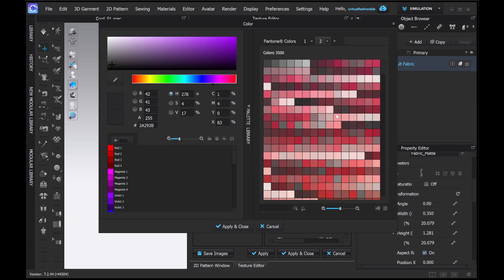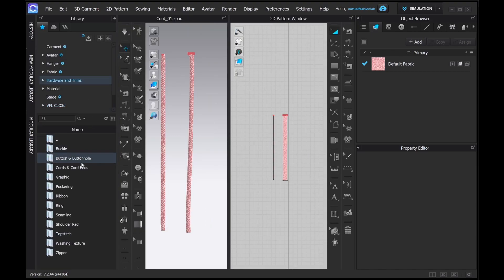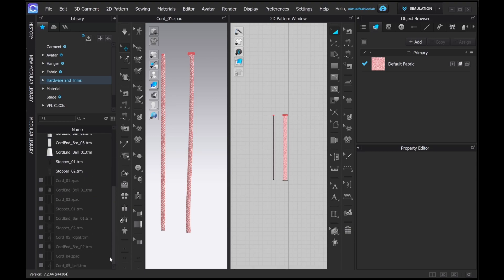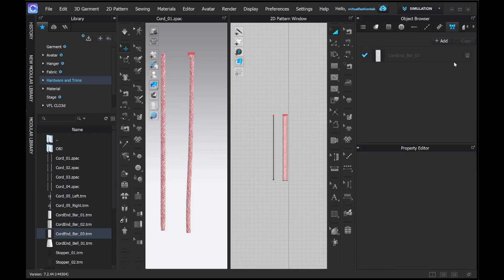In the texture edit tool you can change any of your print or texture colors and swap them to any option you like. It's an amazing feature — it's not super great quality for extremely fine and organic color variations, but it's a really great tool for quick visualization and concept creation. Now let's add the draw cord ends, and I'll show you how you can take something from the library and manipulate it into something more to your liking.